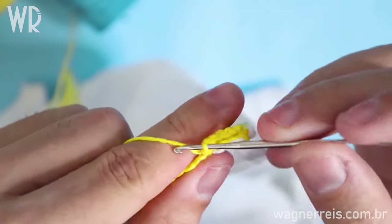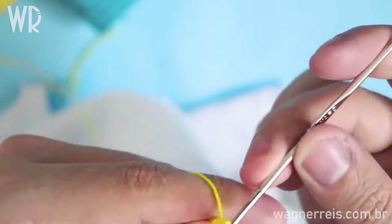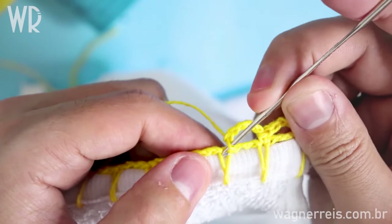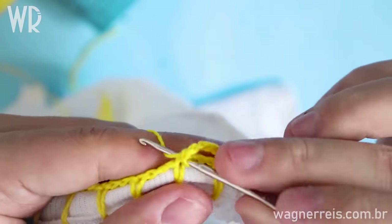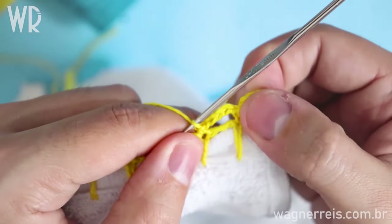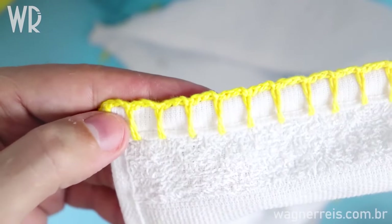Now you have to repeat: do five chains — one, two, three, four, and five — come to the next stitch and do a single crochet right in the middle. That is the second circle. I'm going to do these circles until the end of the dishcloth.